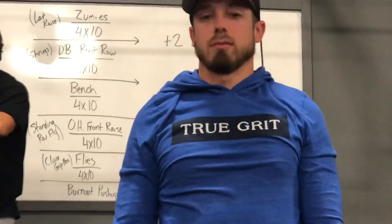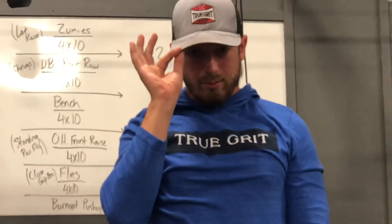Let's get 100 jumping jacks for our warm-up. Let's have some fun today — let's go!